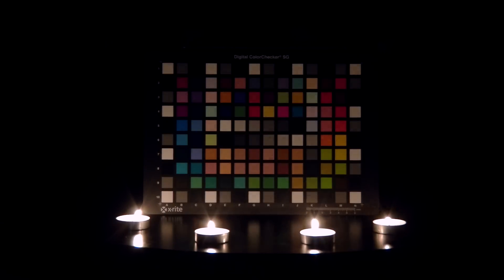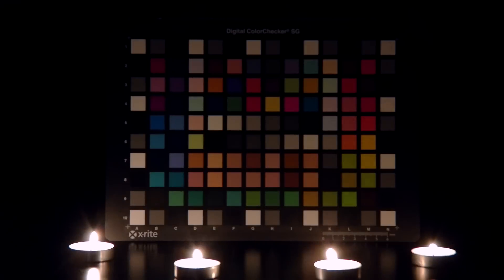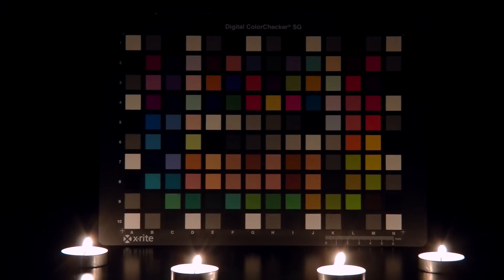Now we have accurate white balance for this candlelit color chart. We are using 4 candles so that the entire color chart is illuminated. More candles means more light spread out, and the intensity of the light stays the same.